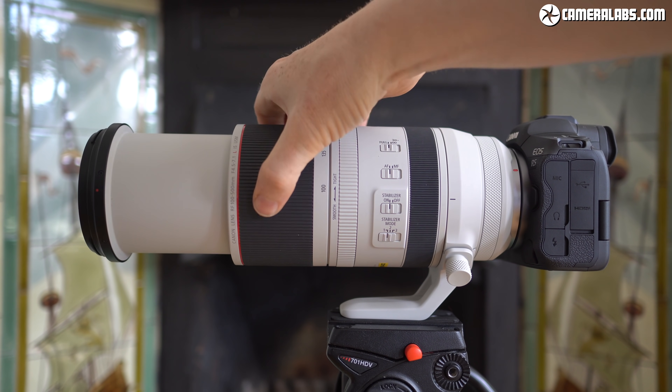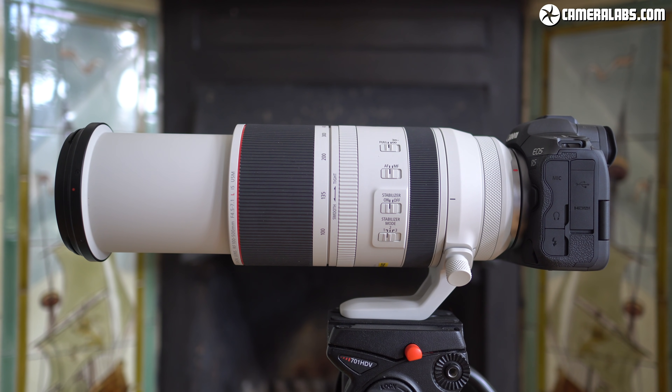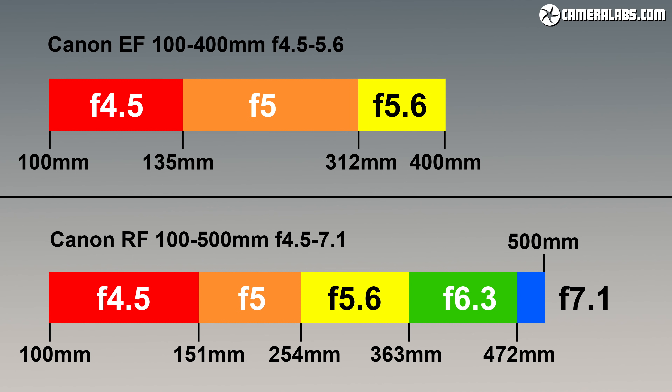The extra reach of the RF 100-500 inevitably comes at the cost of a dimmer aperture at the long end. The EF 100-400 operates at f4.5 up to 135mm, closing to f5 between 135 and 312mm, then f5.6 between 312 and 400mm. Meanwhile, the RF 100-500 offers f4.5 up to 151mm, then f5 up to 254mm, f5.6 up to 363mm, f6.3 up to 472mm, and f7.1 up to 500mm. While the RF model maintains f4.5 a little longer, it begins to slow down much sooner — though at the long end, the RF only misses out on f5.6 beyond 363mm versus 400mm on the EF, so it's not a huge compromise.